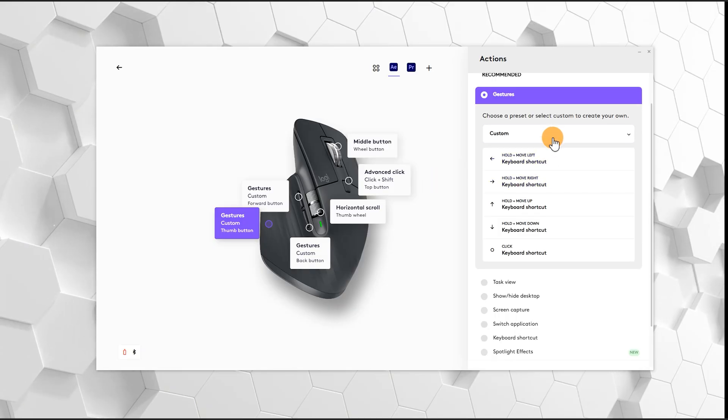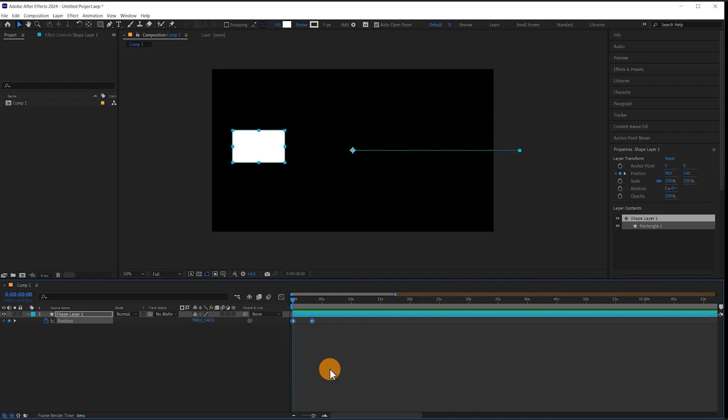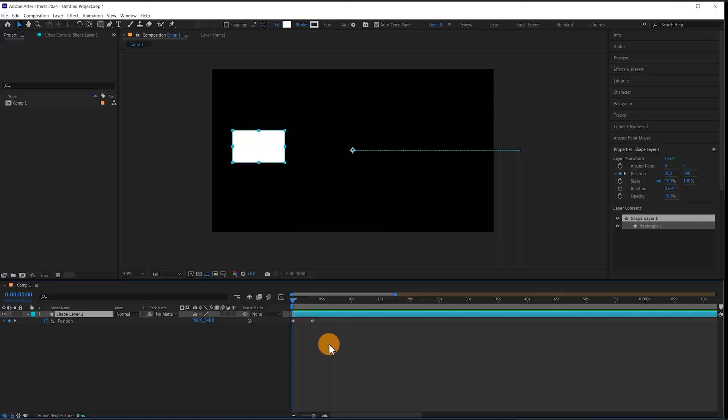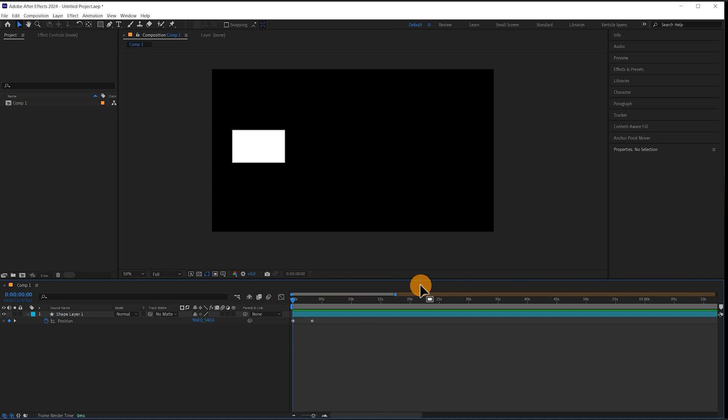With a thumb press and a swipe to the right I've set this up as Shift F9, which creates an ease in to the keyframes. With a thumb press and a swipe to the left this is Ctrl Shift F9, which creates an ease out. With a thumb press and a movement upwards I've set this up to be Ctrl D to duplicate a layer, and with a thumb press and a movement downwards I've set this up to be delete to remove a layer.